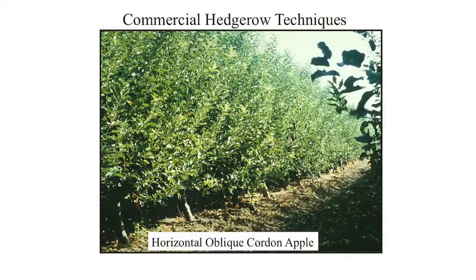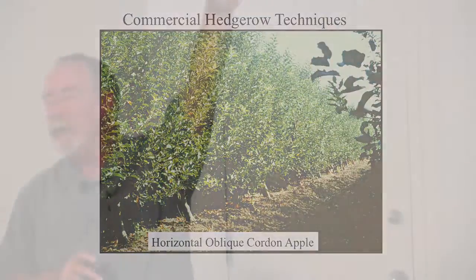Horizontal oblique cordon apples. These are planted at 36 inches apart and grown at a 45-degree angle on a wire. This is an old European technique being used quite a bit up in the Lodi area right now on apples and pears. Very nice to create a hedgerow with something like that. The 45s are angled into the wind, and the trees are maintained on a double-wire system, taking advantage of all that growth that comes up off the 45s.